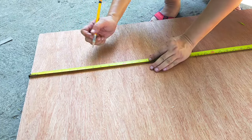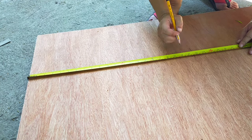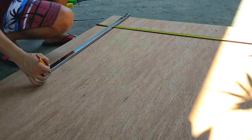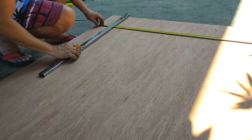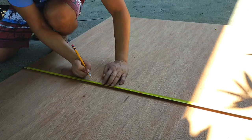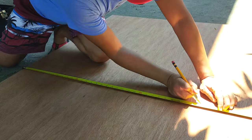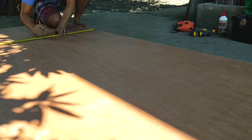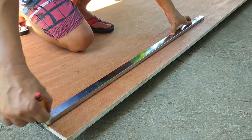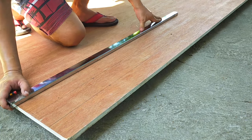Designing a custom shelf for collectible plates is not as easy as it sounds. Not all plates are created equal. While most of them may have a round shape, they do have different diameters. This means that in order to maximize the materials — in this case a single piece of plywood — the measurements and cuts have to be carefully thought out so that the shelf will have enough compartments to accommodate the most number of plates of varying sizes. And the challenge is even made more difficult if you're aiming for a symmetrical design.